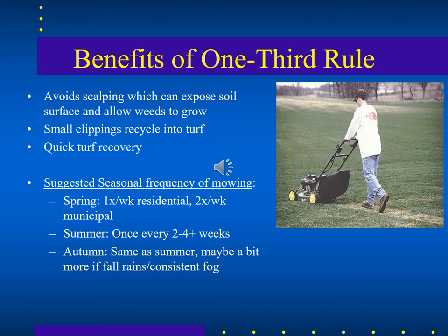In general, you'll want to mow more often in the spring when there's more water and warmth and things are growing faster than in the summer. In the autumn, growth goes back into a more dormant stage, so you would dial back mowing a bit then too.